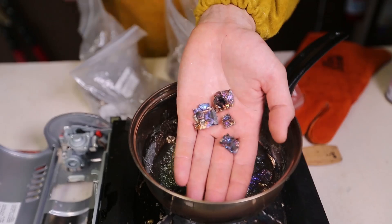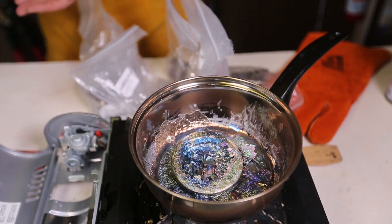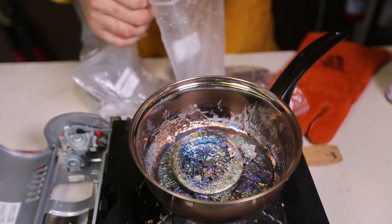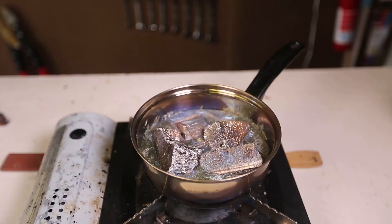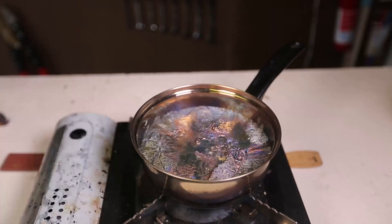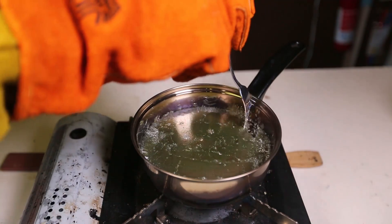In the last video we did the small bismuth crystals. Today I'm going to make a really, really big one. As I promised, I bought seven more pounds of bismuth, so we're going to melt it down real quick first. And now we're just going to wait till it cools off.